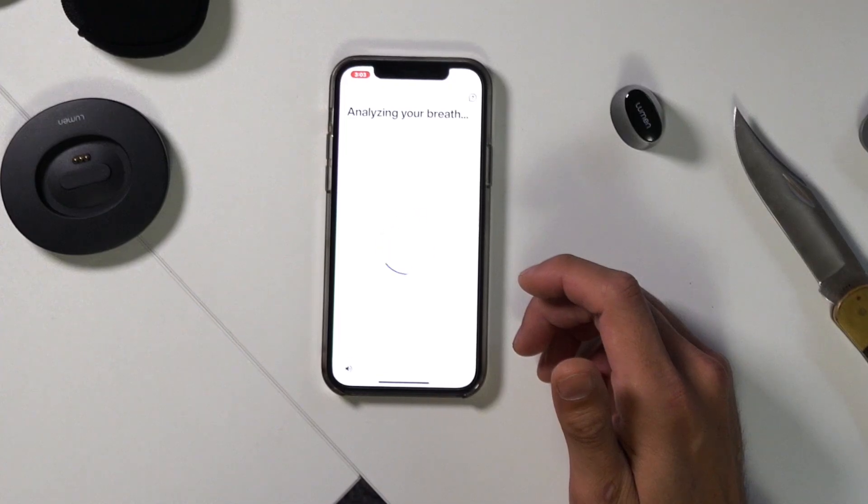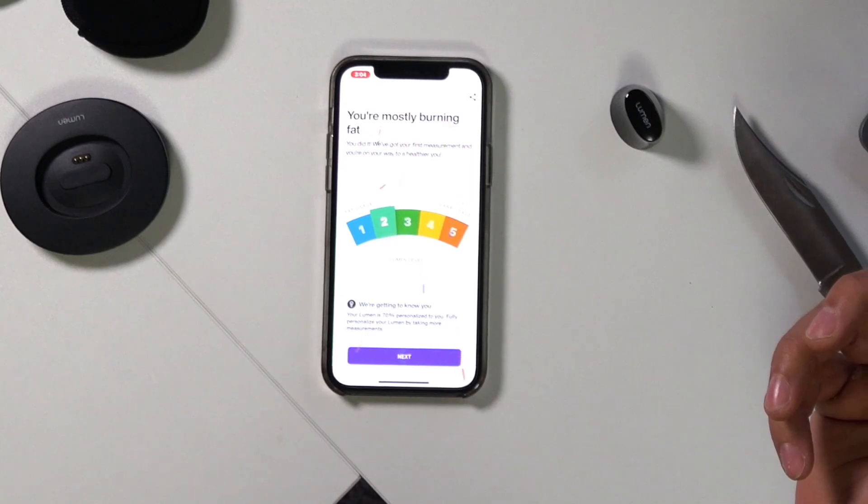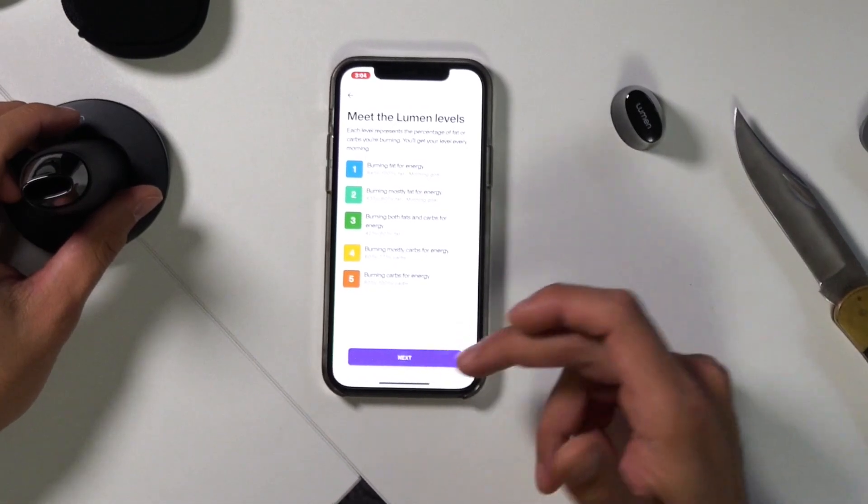I just got done working out too, so I'm interested to see what it says. I'm burning fat — sweet, that's pretty awesome! It shows the Lumen levels and the different ones, which is pretty interesting. It's all based on your carbon dioxide levels to tell you what you're doing with your metabolism — whether you're burning carbohydrates or burning fat.